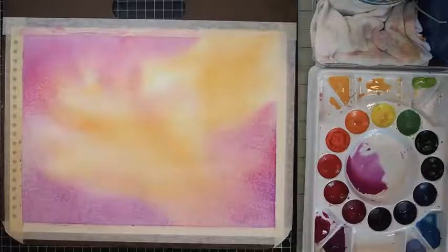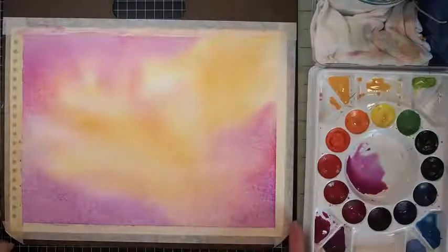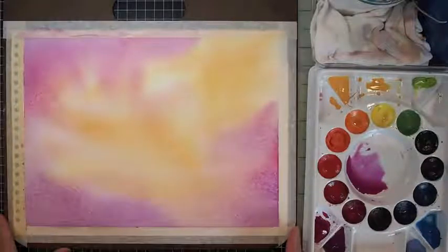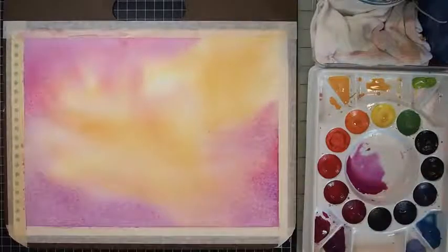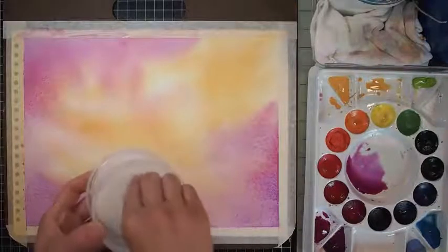Right now this feels really good to me. The colors merge beautifully and pretty effortlessly. Just make sure you have clean water — different brushes always helps.